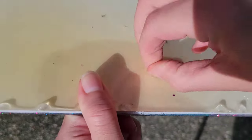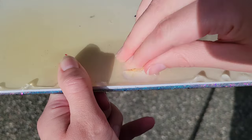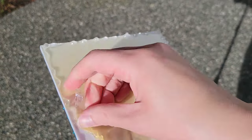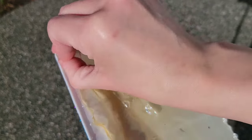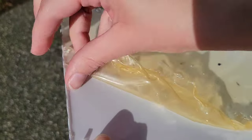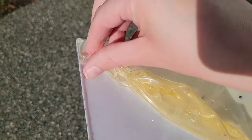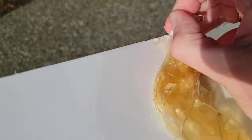Here we are the next day, ready to peel the liquid latex off the back. You can see it peels right off. If you have some stubborn spots, just grab your heat gun, hit that spot, and it'll peel right off — it's so easy. I love using liquid latex instead of tape. I'll link it down below. Once I'm done peeling all the little drips off, you can see all the resin drips on the back.